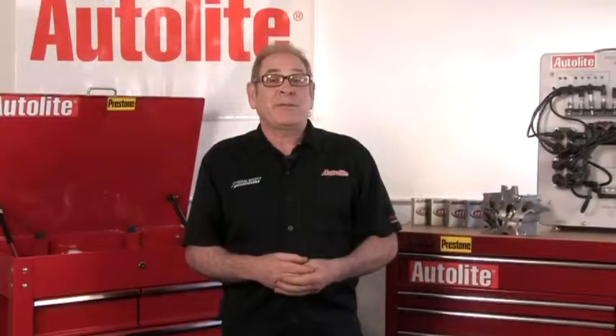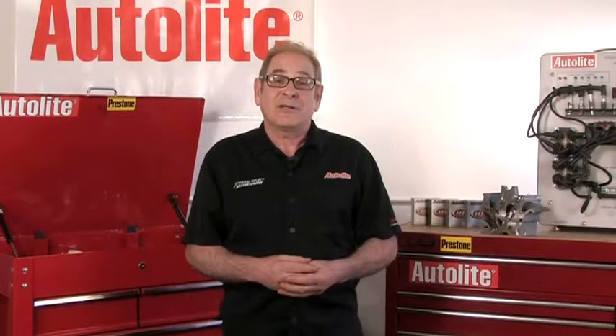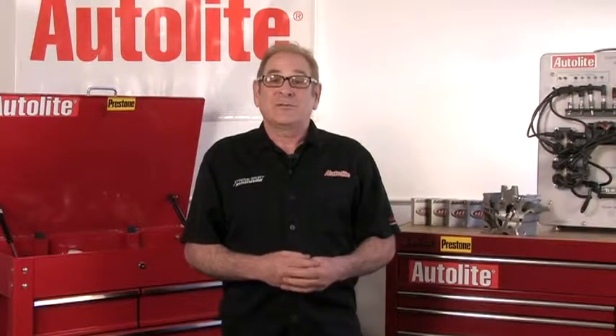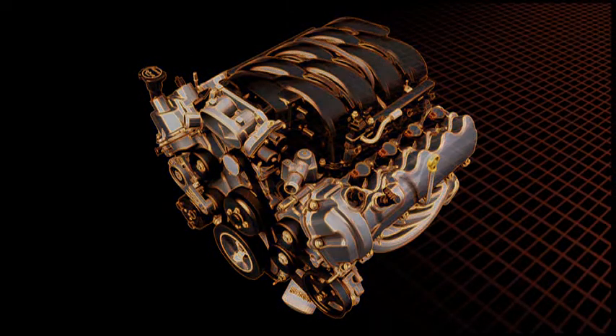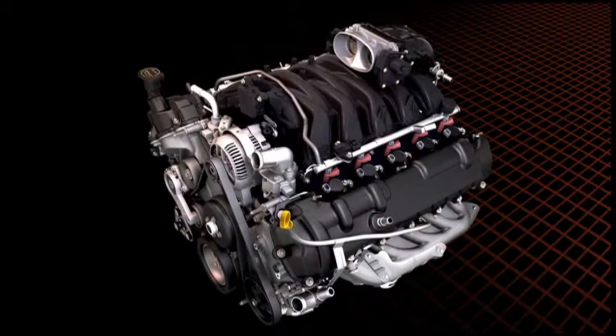One of these is a very popular domestic engine family — V8s and V10s with 3-valve cylinder heads. These engines, which were used in cars, trucks, and even motorhomes from the 2004 to 2008 model years, have a very distinct spark plug removal and replacement procedure.